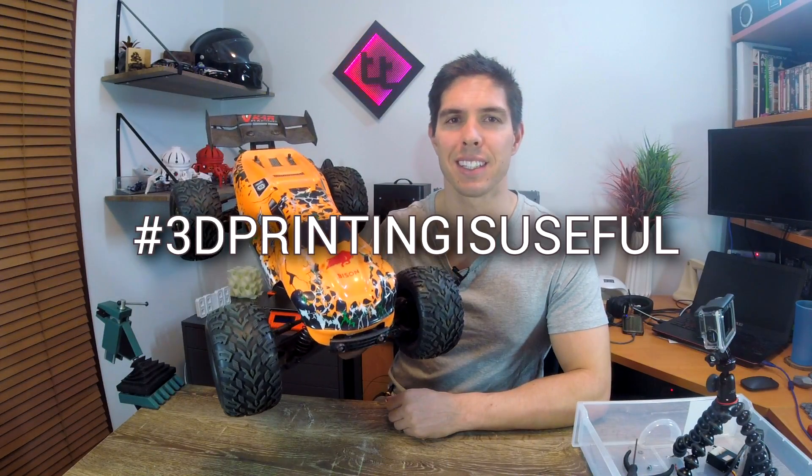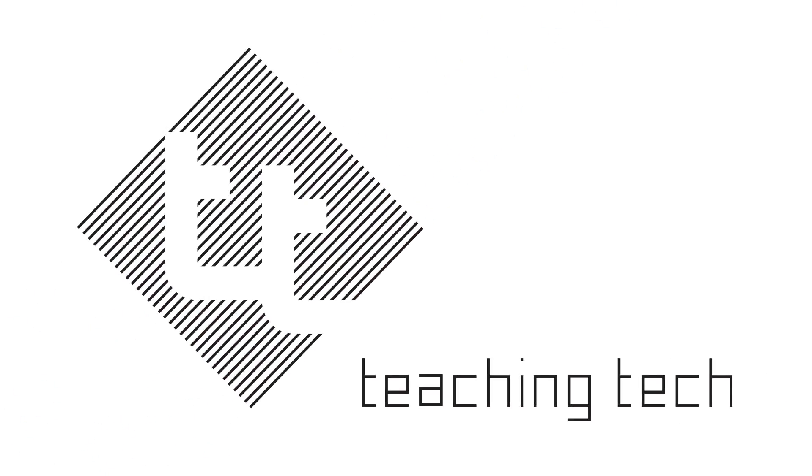People always ask me what 3D printing is actually useful for. In this series I'm going to show them starting with this. Now obviously I didn't make this whole thing with my 3D printer, even though there is an open RC project out there where you can 3D print a whole remote-controlled car.